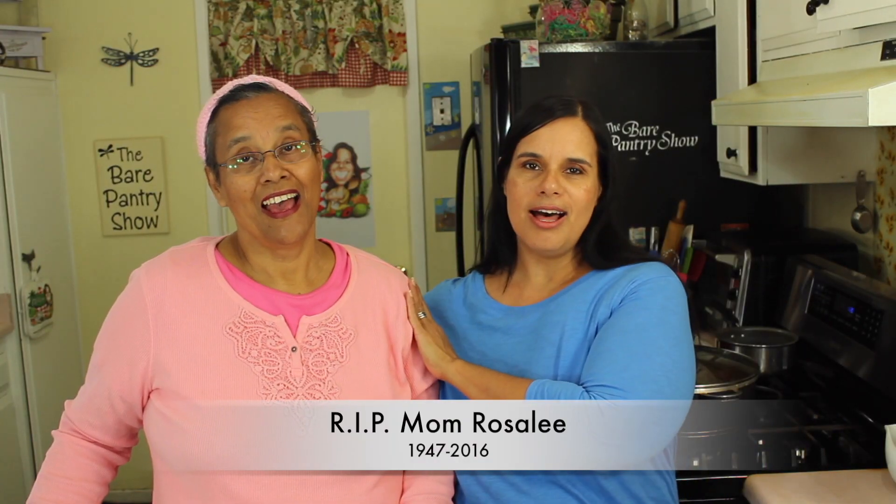Hey guys, Barbara here, and I'm all by myself. All by myself. Hey, hello to my mother. Hi, everybody.